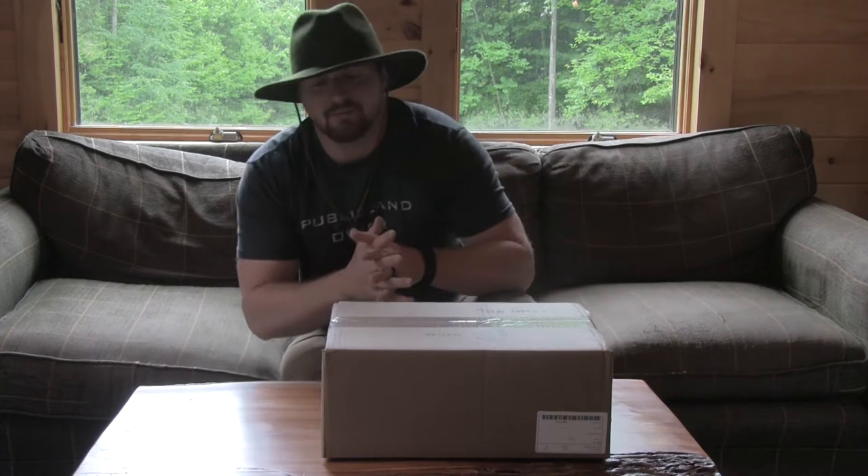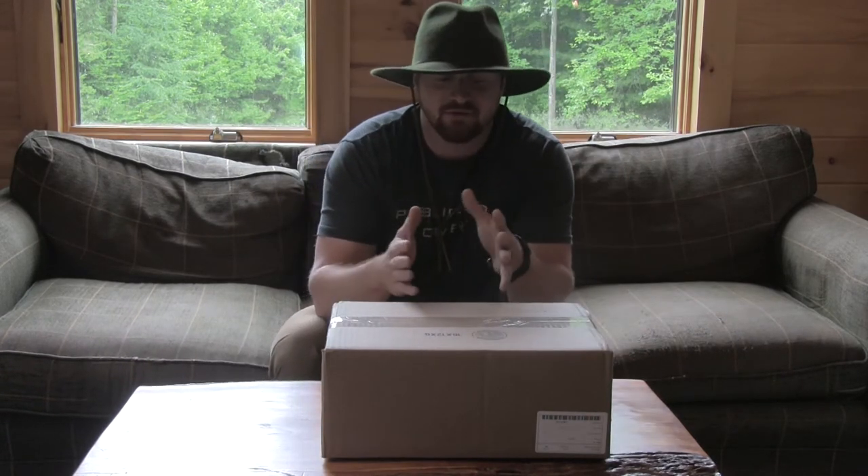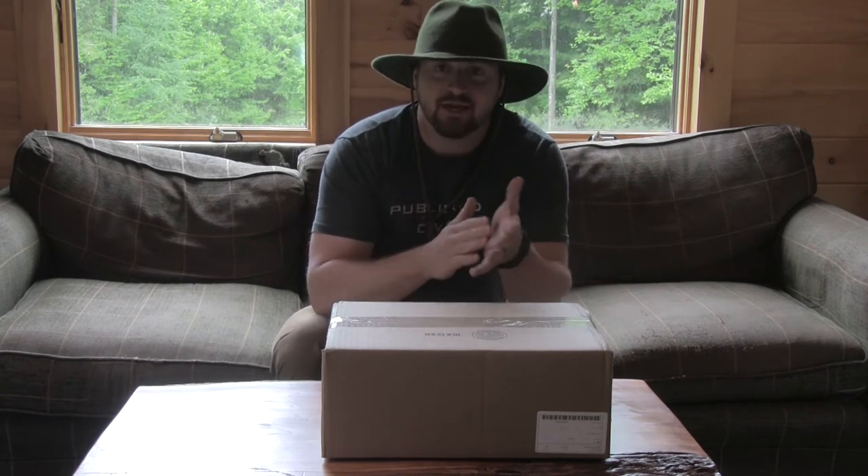Many of you out there may be big fans of the Helinox camp chairs. They're fantastic, highly portable, lightweight chairs. I actually have a couple based on how awesome those chairs are.